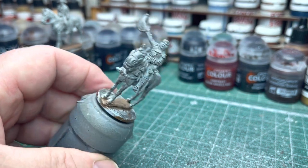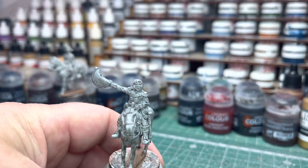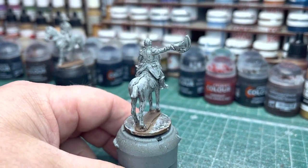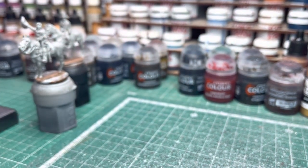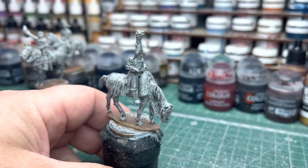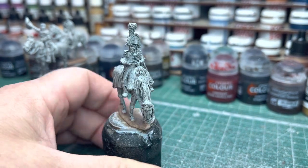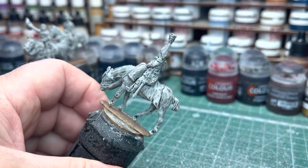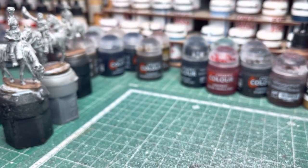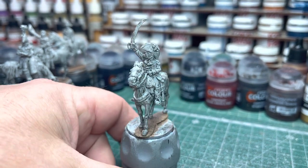These are Perry Miniatures Napoleonics, British mounted officers. There are three lovely sculpts. I think these are probably more suited for the Peninsular, but they could do for either, really. That's a nice one - he's got some orders in his hand. And the last one in that pack of three is the officer with the sword raised, which again is a lovely figure.